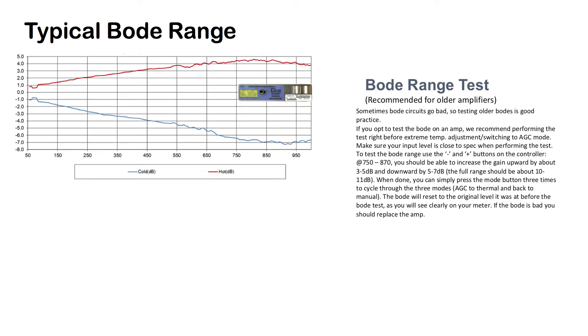Sometimes Bode circuits go bad, so testing older Bodes is good practice. If you opt to test a Bode on an amp, we recommend performing the test right before the extreme temperature adjustment and switching to AGC mode.